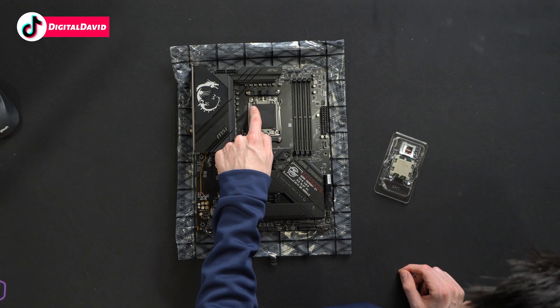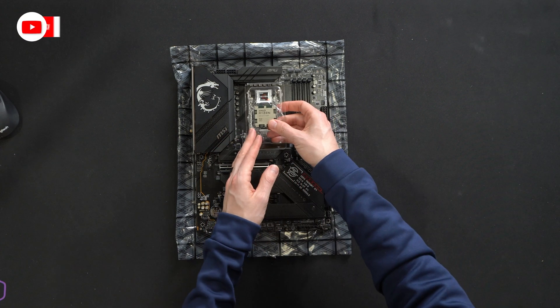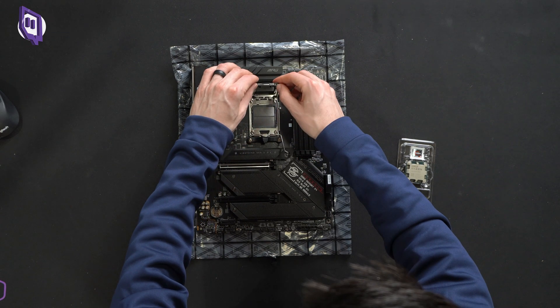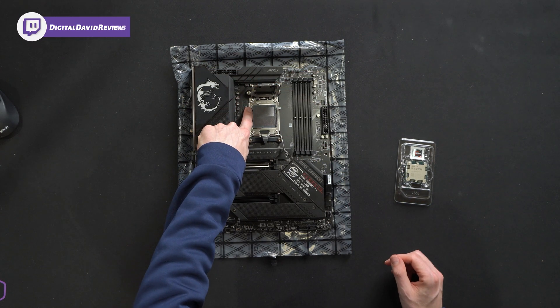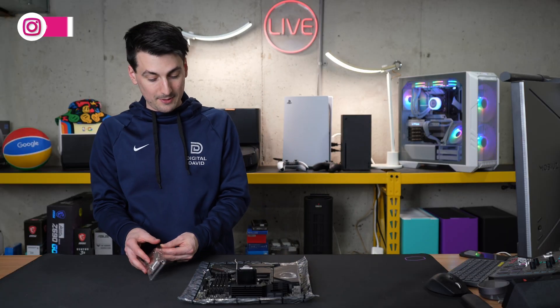Pay attention to the cover — you should have a little triangle in the top left-hand corner. That's going to indicate how we're going to line up our CPU. Let's open this up and remove the cover. If you can see right down there, we have the same triangle. Be careful — you don't want to touch any of the pins.